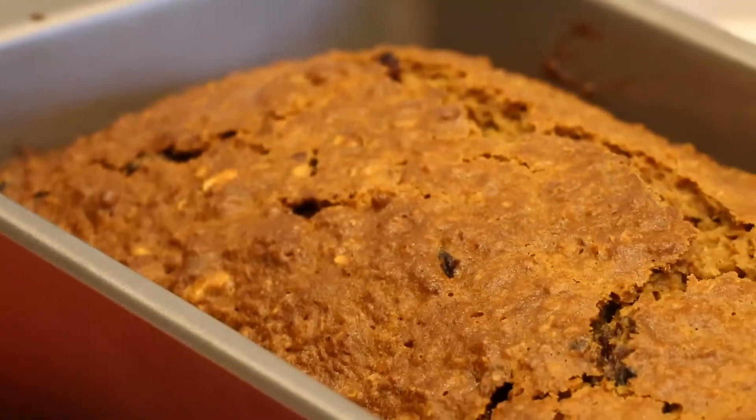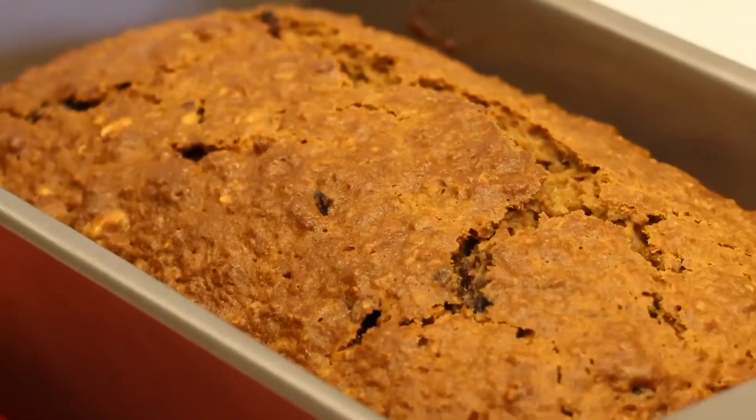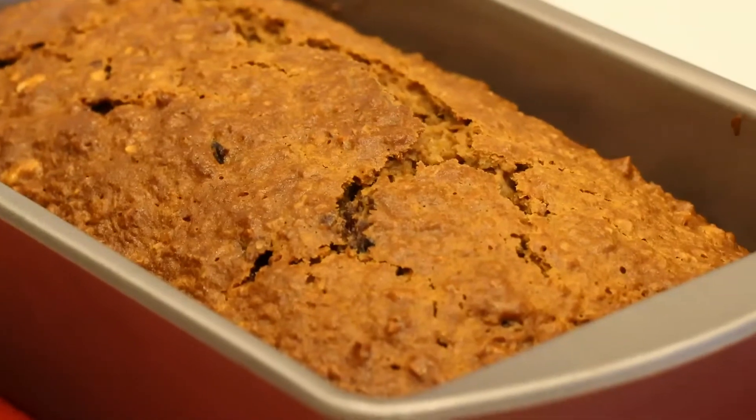Hi, welcome back to our channel. Today we will be sharing a super delicious and easy recipe: Applesauce Bread.